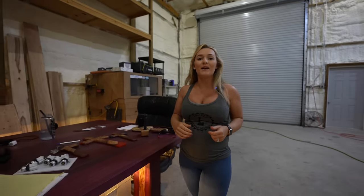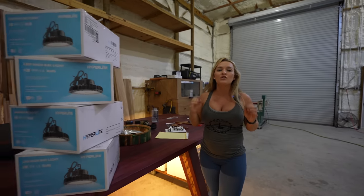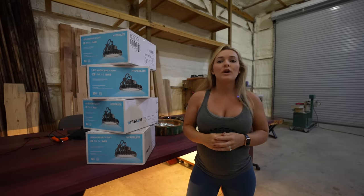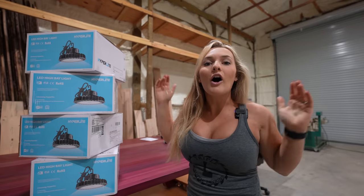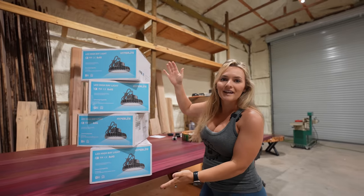Oh hi, good morning guys and welcome back to the channel! You probably didn't see me hiding over there in the shadows because it's so dark in here, but today we are transforming our woodworking shop from this to this — all because of a company called Hyperlite. Check it out.